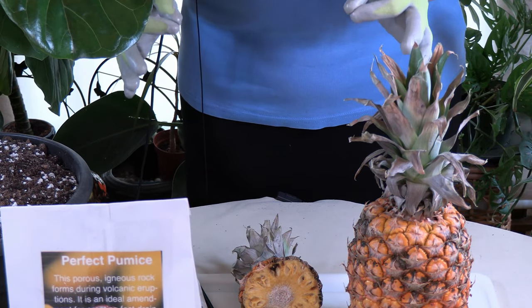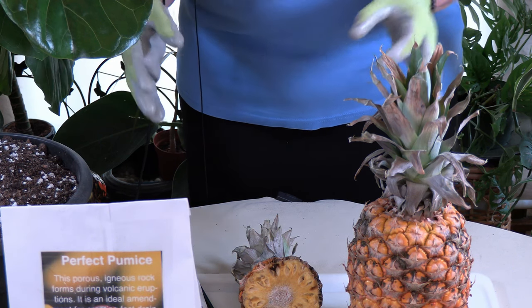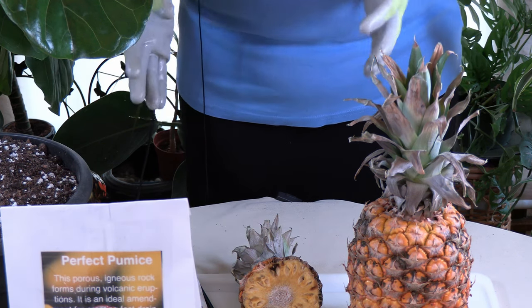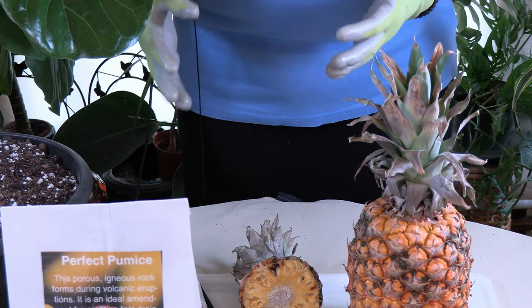As mentioned, you can plant them at any time of year. However, you will have the most luck getting them rooted during warm months. That's why I'm doing this video in the spring — you'll have a lot better luck in that regard.